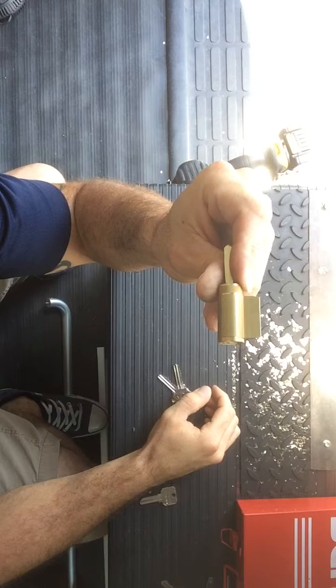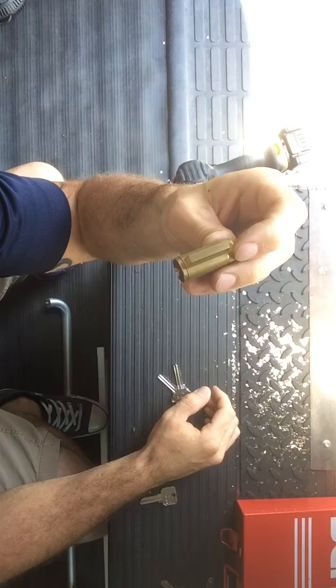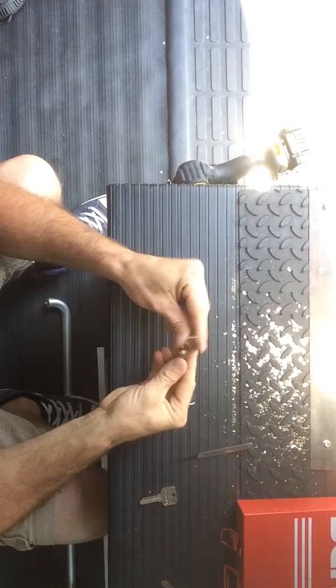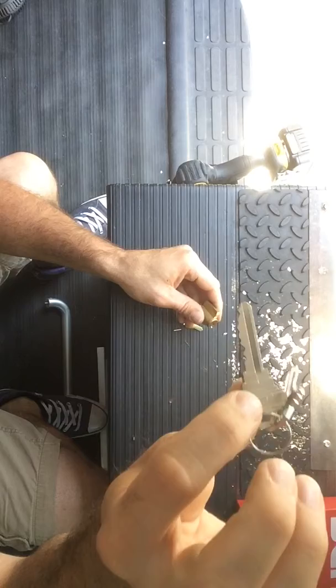This is a standard lock cylinder — deadbolt or lever knob, pretty much the same thing for any lock. It may come with a different housing but it's all the same. The way it works and the way we rekey a lock is to take it apart. You take the existing key, which is this one right here.